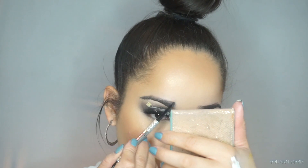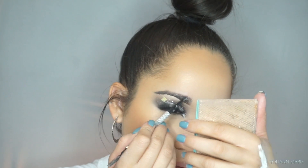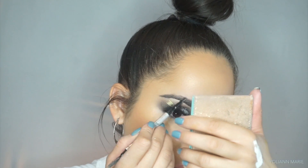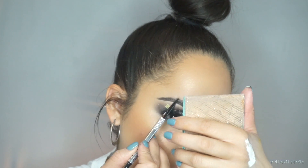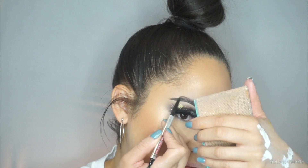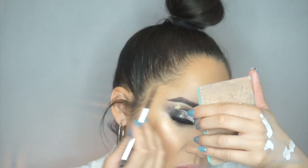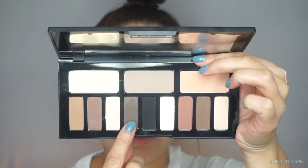So for brows I'm taking the Benefit Precisely My Brow pencil and I use this in the shade 4.5. I absolutely love this brow product — definitely one of my most favorite pencils, this and the Anastasia Brow Wiz — but I find that this color works a little bit better with my hair color.